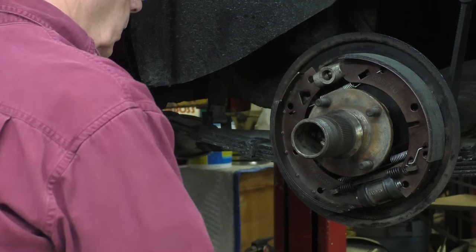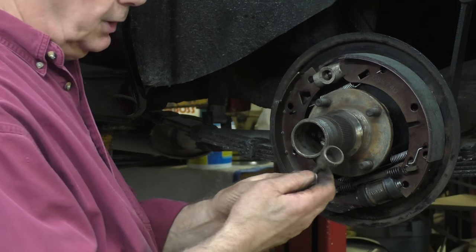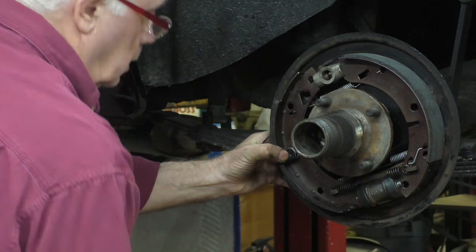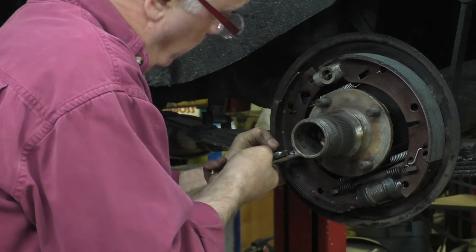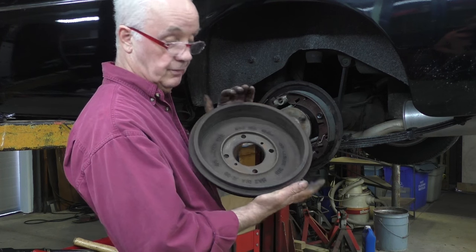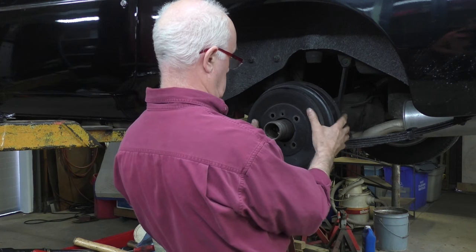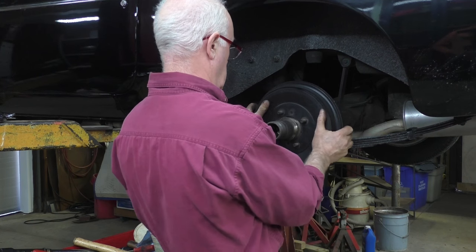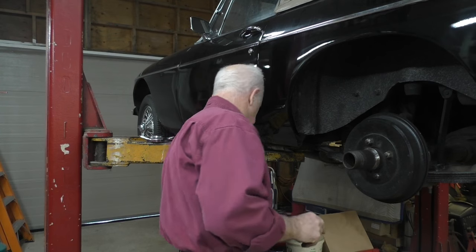Now what we have to do is put our little returning clips on. They do have a special tool for this but I tend to use pliers because I can see what I'm doing. Then we do the other one on the other side and put the drum on. So now all that's left is to fit our brake drum — I've cleaned all the inside of it, all the oil and everything. So I just fit that and put the nuts on to hold the drum in place for the moment.